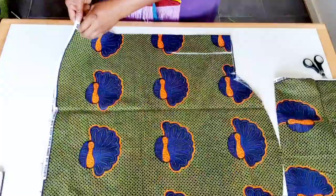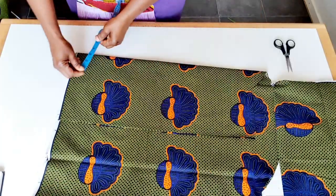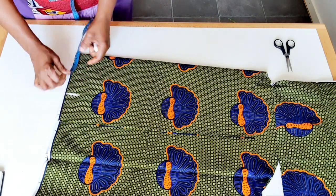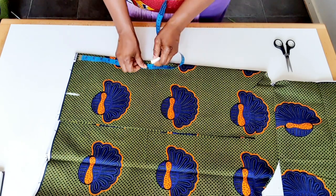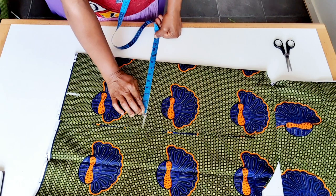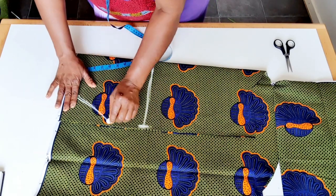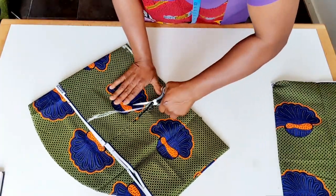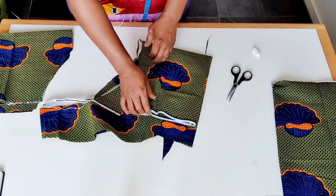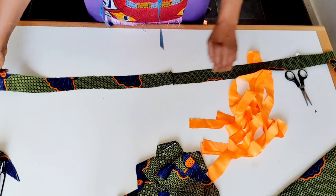I'm going to cut the sleeve. I fold into two, then I fold again this way. I will measure six inches here. The top sleeve is nine inches plus one inch to sew. Round sleeve is 16 inches divided by two is eight inches, plus one inch to sew. I cut this long rope — this is the top sleeve.